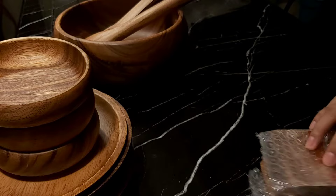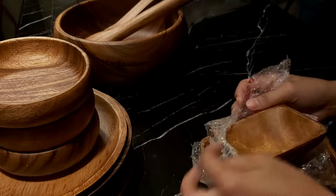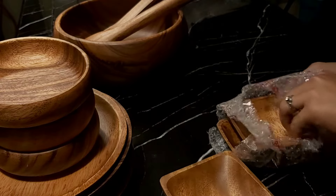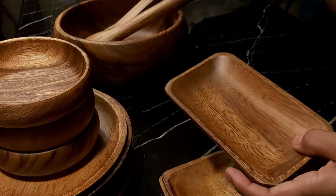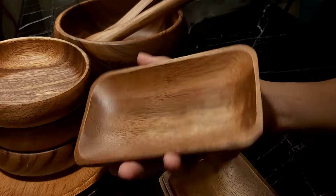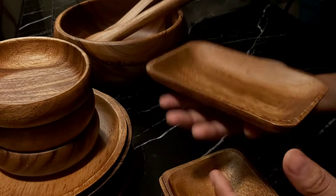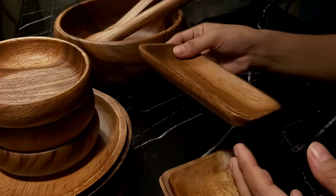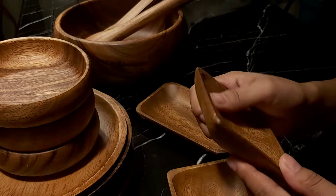Next is a saucer. So one rectangular plate — it's very light — and two saucers.